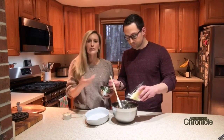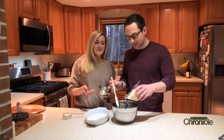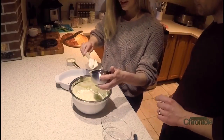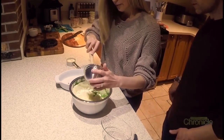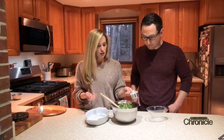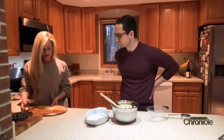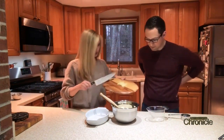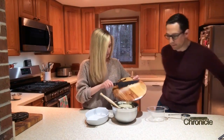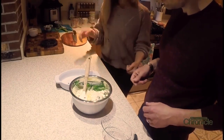This is shredded mozzarella — one and a half cups. Then some scallions, one fourth cup chopped scallions, and parmesan cheese, one third cup — that's good stuff. And then one clove of garlic, but if you're Italian you can do two — so two for us! Then you just mix it all together.